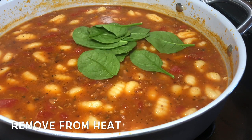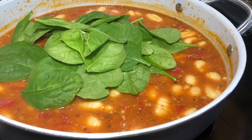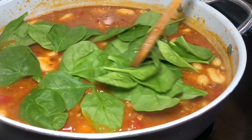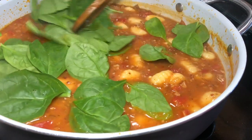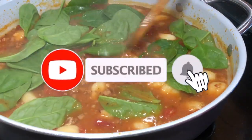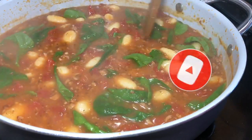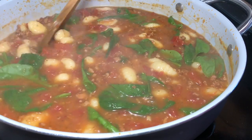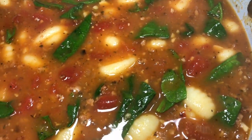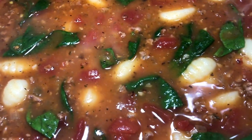Once it's done, remove the skillet from the heat and mix in some fresh spinach. That heat is going to wilt the spinach and it's just going to be perfect. There's so much flavor in the soup — don't be afraid to add your own seasonings and season it up how you want.